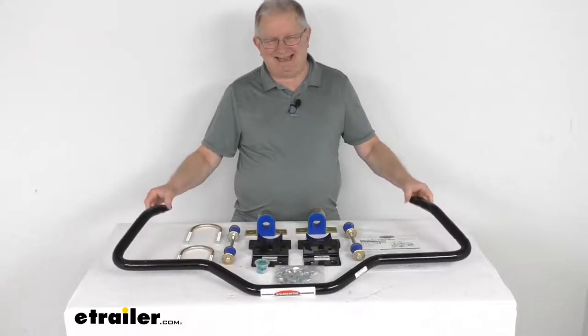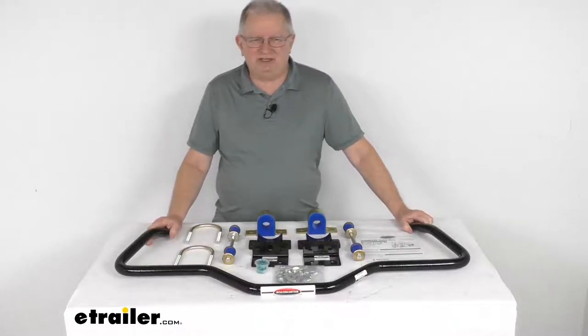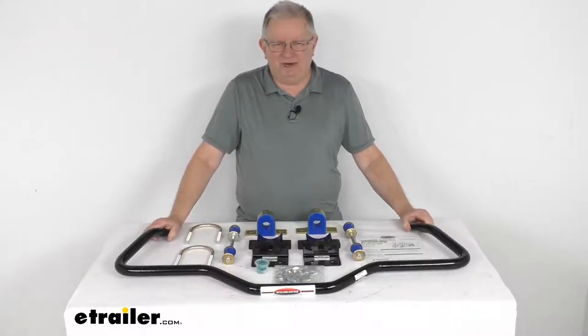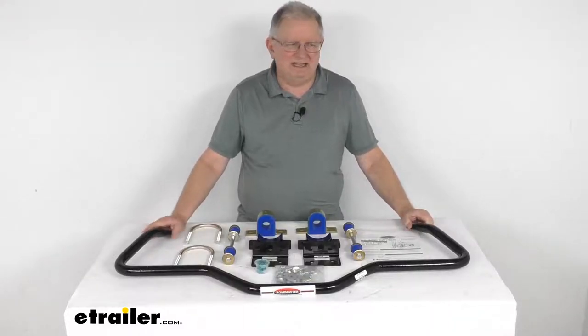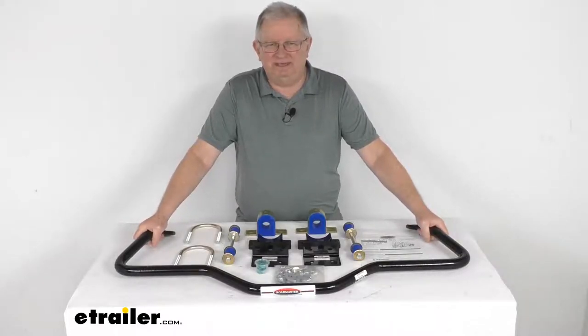This bar will help minimize side-to-side movement and improves overall stability of your vehicle. It will help you keep turns and quick maneuvers with confidence, and allows for a nice level ride even on irregular surfaces.